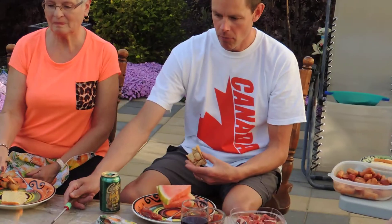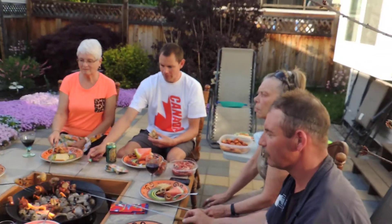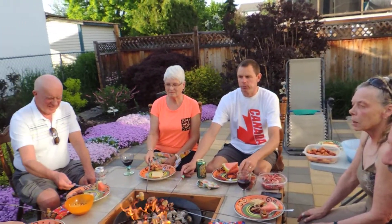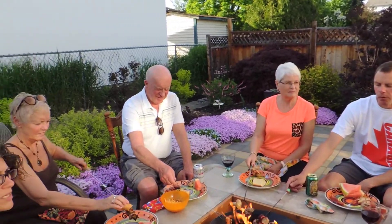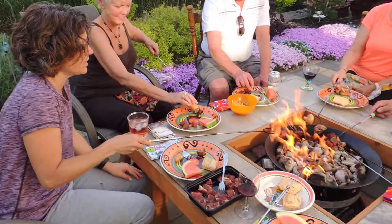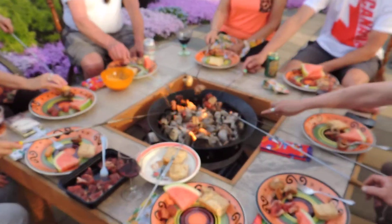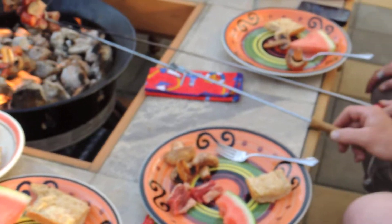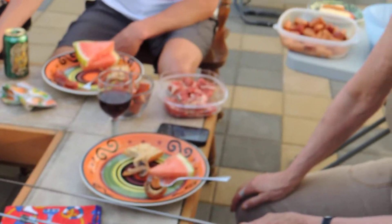The problem with the grate is that it's right on the surface, so you've got to be careful. Could you foil the grate? Yeah, probably. Because it's raised a little bit? No, the grate fits right on the inside edge of this. On the inside edge, okay. Was it done when you used it last? Yeah, it's on the inside edge.